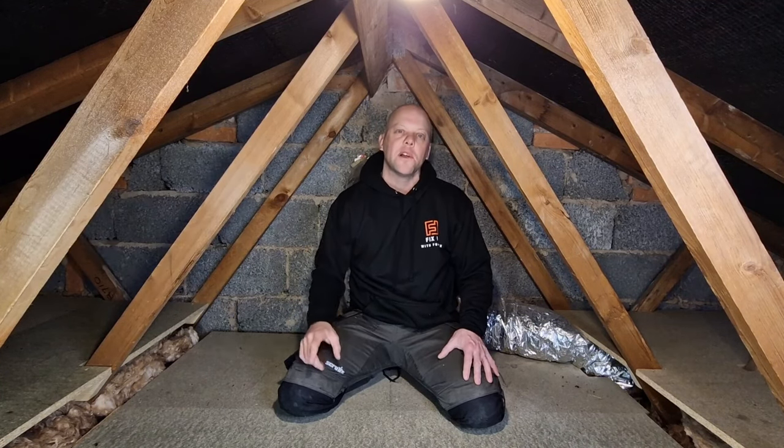If you're liking the video so far, don't forget to hit the thumbs up button — that helps the video reach other people. If you like DIY, please subscribe to my channel; there's loads of great content and I'm sure there's something for you.